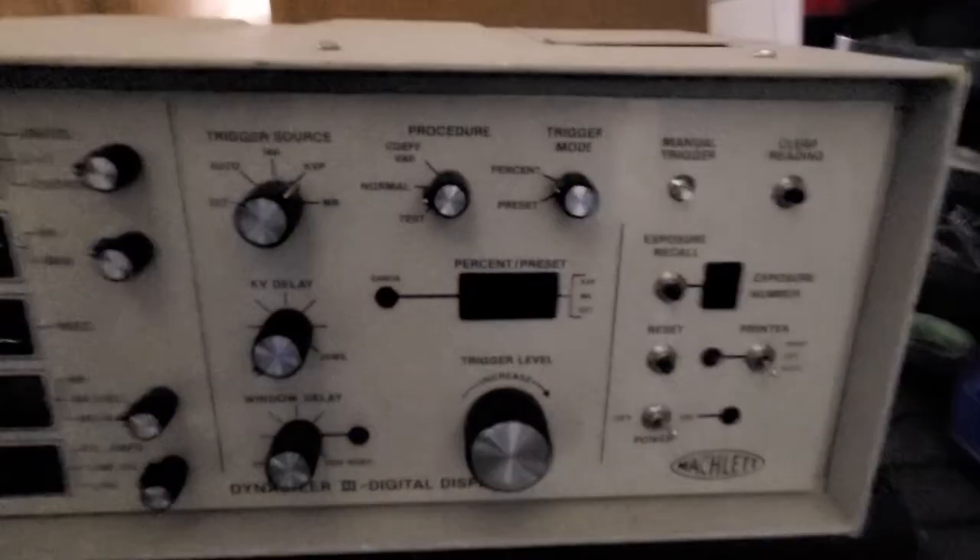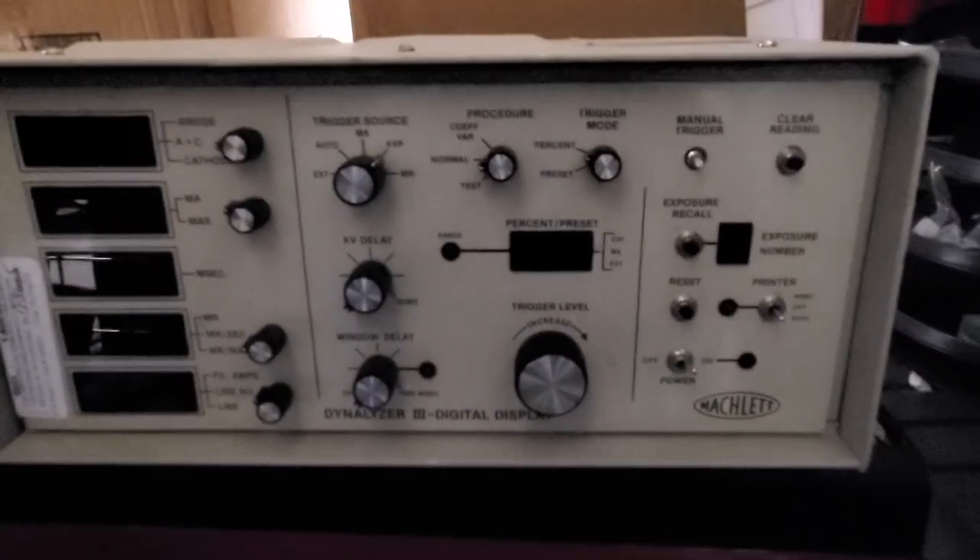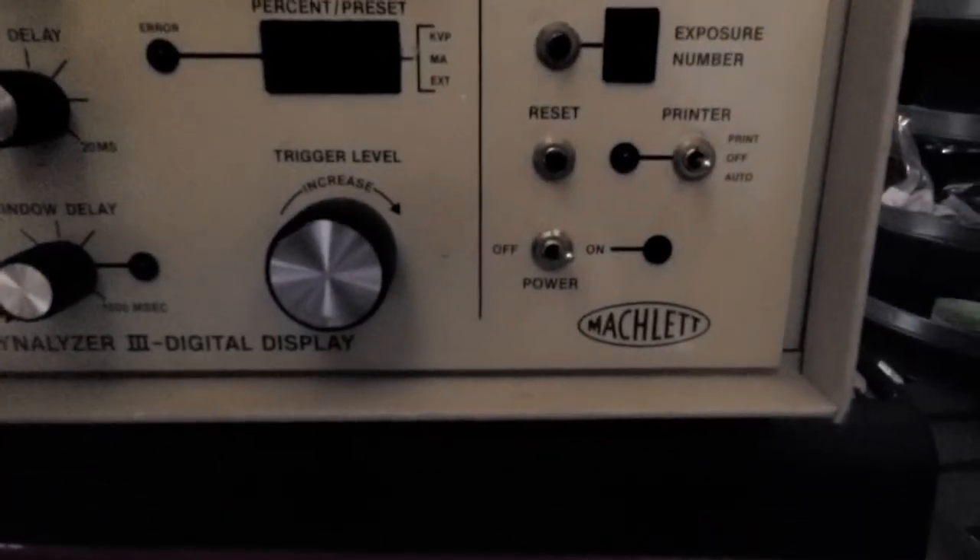Hey guys, welcome back. I'm in the dungeon and I'm trying to clean it out, and I just found a piece of treasure. Some of you new biomed folks have never seen one of these, but some of you old timers are gonna be shaking your head when you see this. Let's take a look.